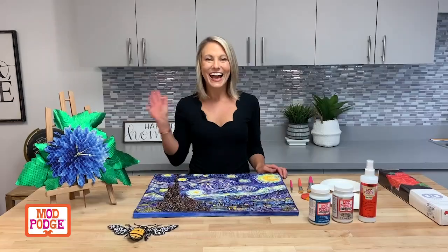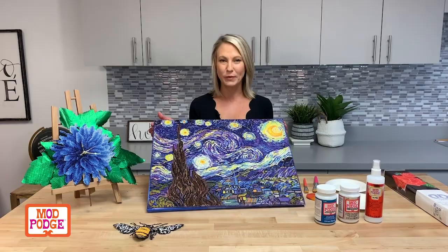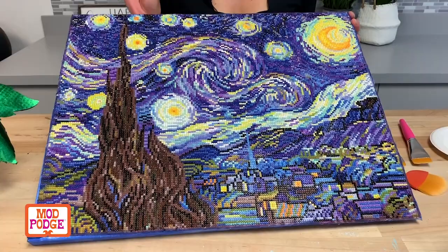Hi guys, it's Kira from Plaid and we are here with another awesome DIY trend that we've spotted. We are talking about diamond dot art today and how we have three awesome formulas of Mod Podge that you can use to complete your project.